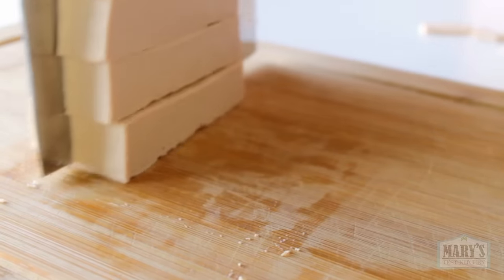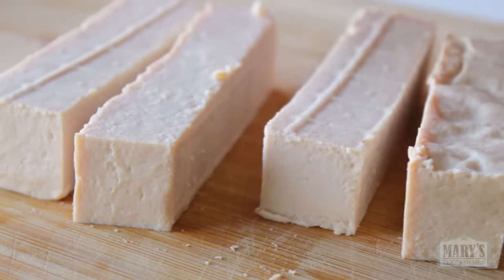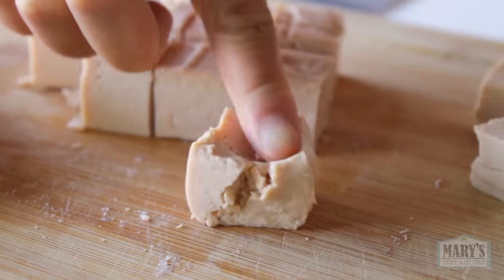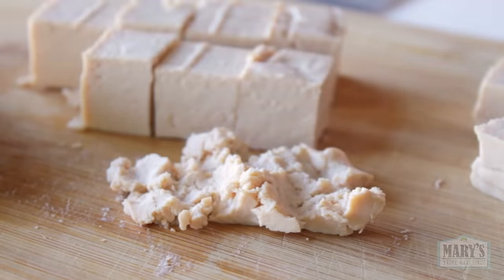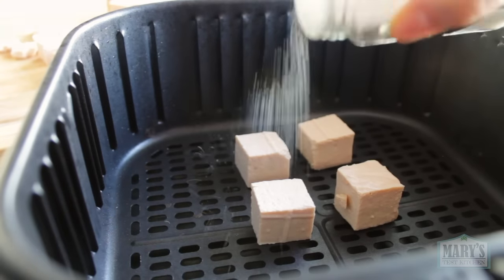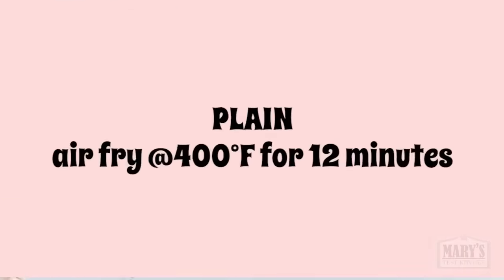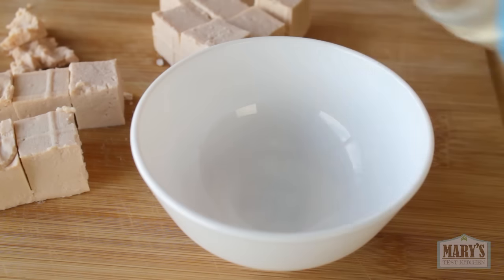Is it bouncy like fava bean tofu? No. But it would make a great tofu dip or spread. Let me show you what it's like air fried — first, plain with a little salt, because that's just fair. Simply in the air fryer at 400 degrees Fahrenheit for 12 minutes.